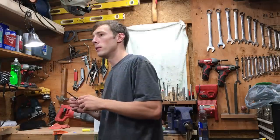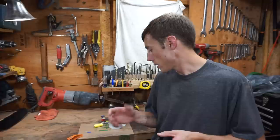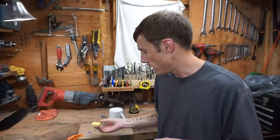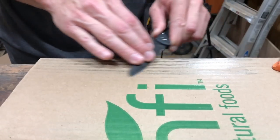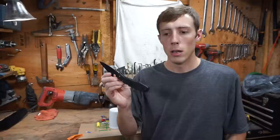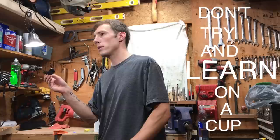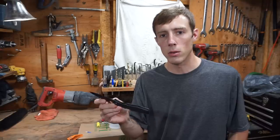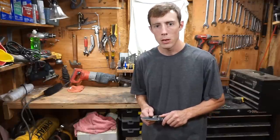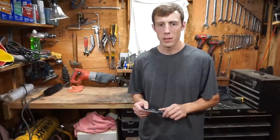So yeah guys, sharpening on a cup actually kind of works. Stropping on cardboard alone — I wouldn't say that works. But if you add a compound, then stropping on cardboard does work. It removes metal and within seconds you'll get a sharp knife. If you're just starting out and want to learn how to sharpen, definitely don't try to learn on a cup — I think it will set you back in the long run. Get yourself some decent stones and practice on them. Let me know what you think in the comments and thanks for watching.